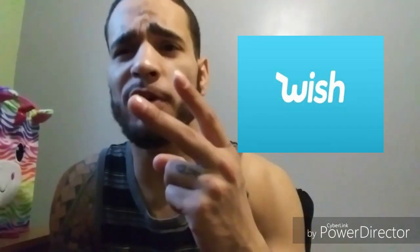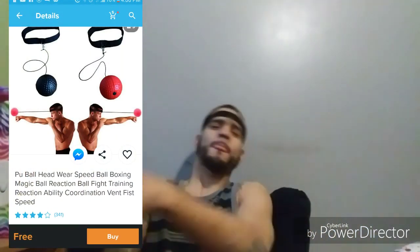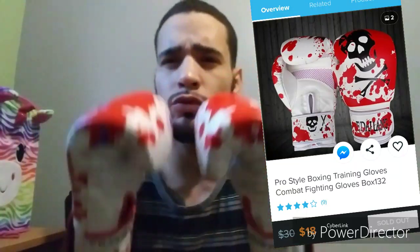Hey, what's up YouTube? This is the Wish Doctor and today we've got two Wish products to review. Our first item is a Reaction Speedball, and our second item is Pro Style Muay Thai Boxing Gloves. These two things combined are gonna improve your reaction skills, not just for boxing, but for any sport.